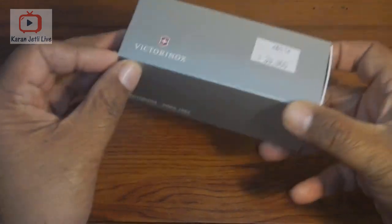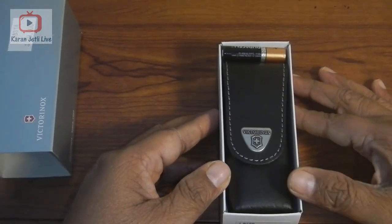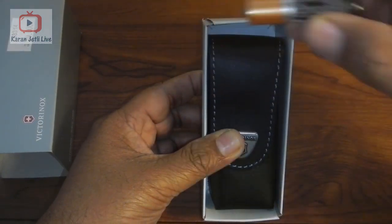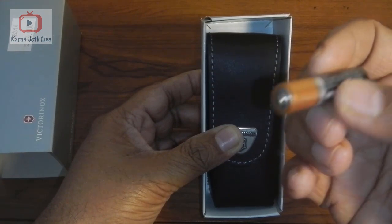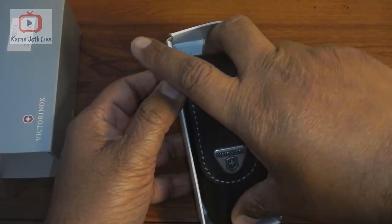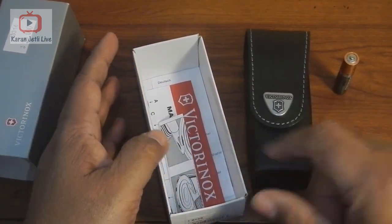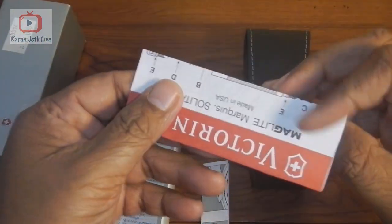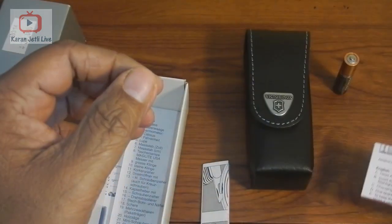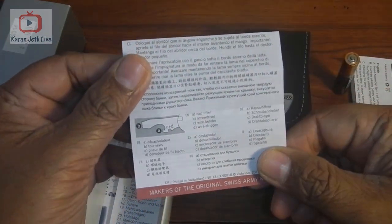So here we go opening the Victorinox Traveler set. The first thing I see is a small triple-A size Duracell 1.5 volt battery. Then the travel set comes with a very nice high quality leather pouch. It also comes with the Maglite manual and the basic instruction manual for the different tools and the knife.